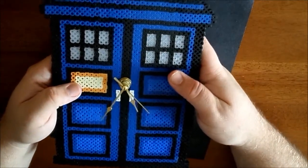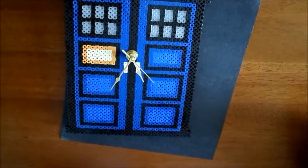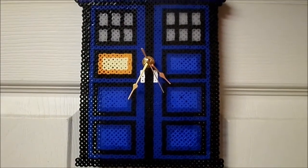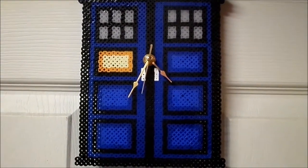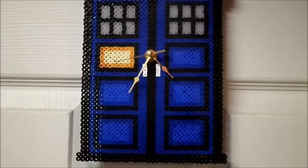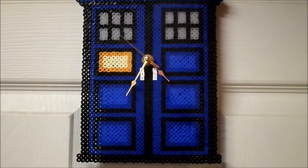Then put a battery in, hang it on your wall, and watch it go. This is mine — I left it run for about a minute so you can see. Nothing's touched, none of the hands are touching, everything's clear, and it runs fine.